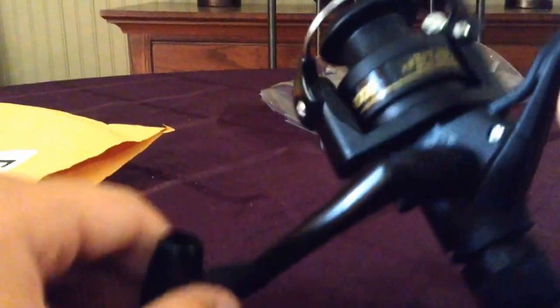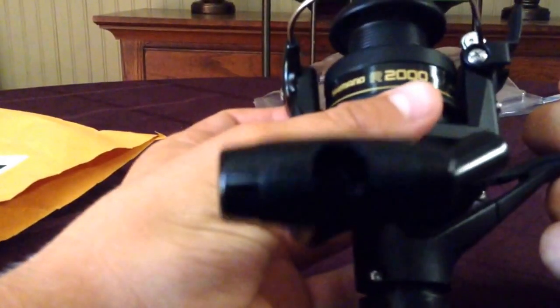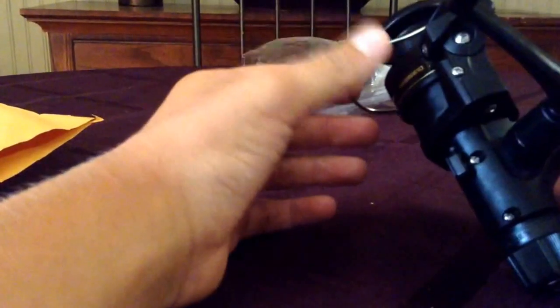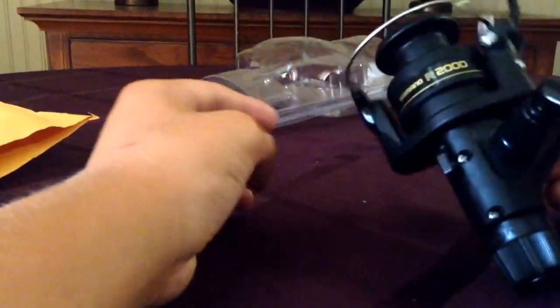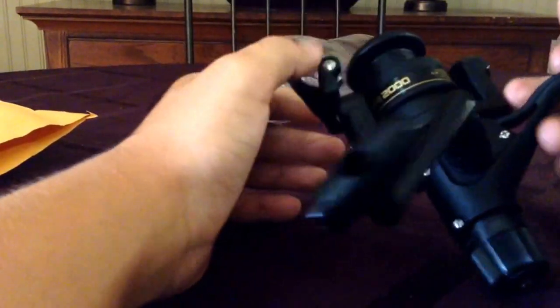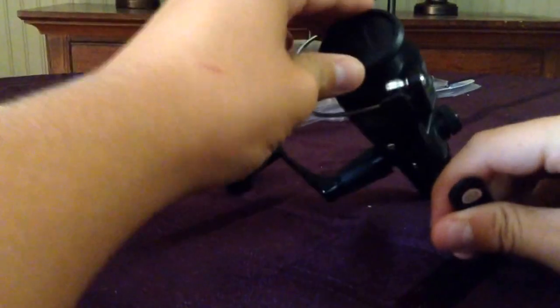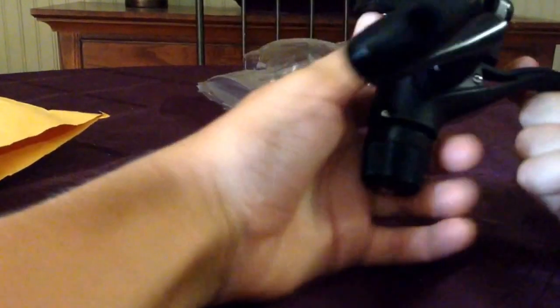So that's my review of this Shimano iX 2000R. I really like it. It's actually fairly decent sized. I'm going to be using this for my catfishing and carp. It's nicely made — I mean, there's not a bunch of metal parts because it's kind of the base model.